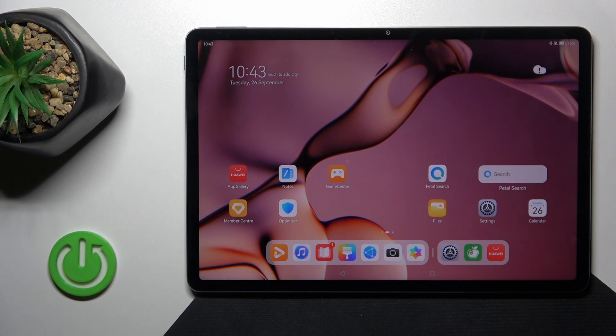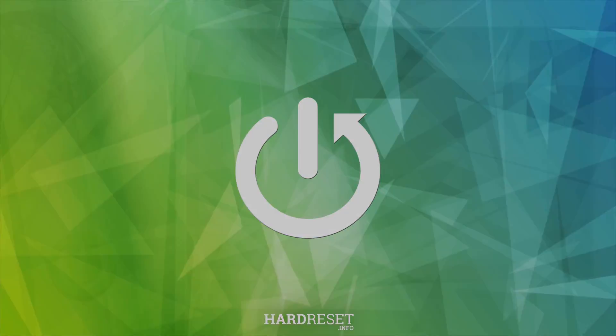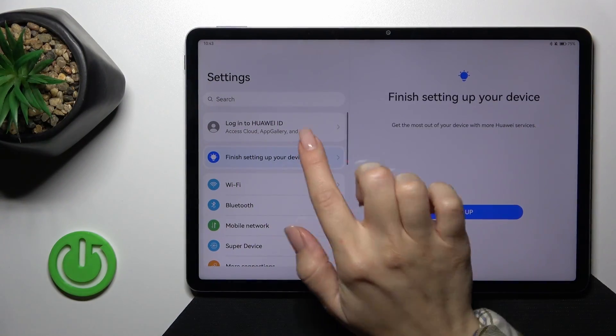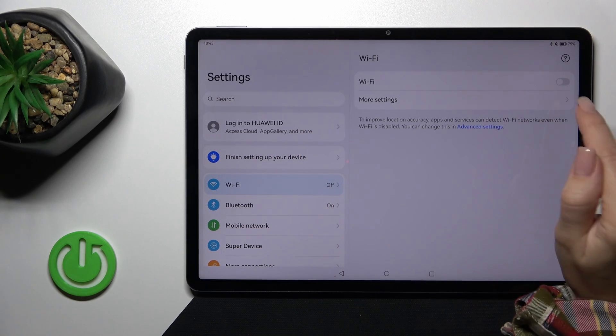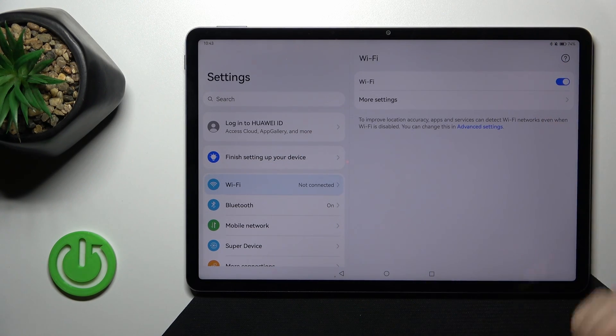This is the Huawei MatePad 11.5 and I'll show you how to connect to Wi-Fi on this device. First, open the Settings application and then tap the Wi-Fi section. To activate Wi-Fi or to turn it off, click on the switcher.